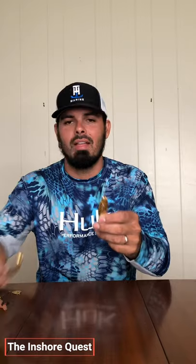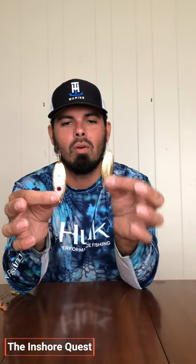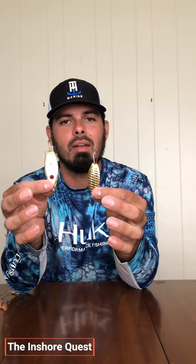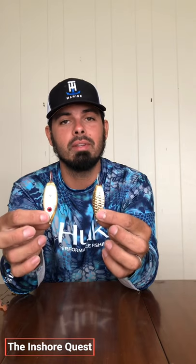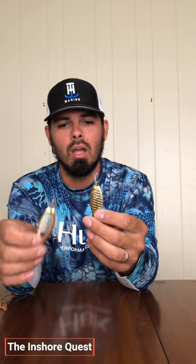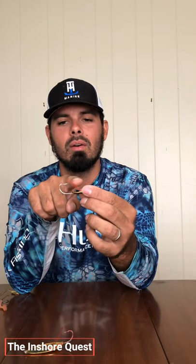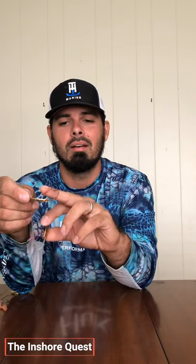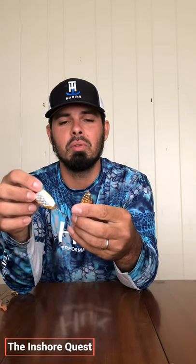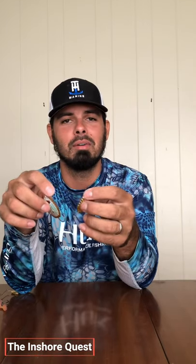I have two different types of spoons here — a quarter ounce and a three-eighths ounce. They're both made by Aqua Dream. They're really good spoons. If you look right here, you can see these red weed guards. They have weed guards on them that work really well. You can tow them in real grassy cover and it's typically hard to get them hung up.